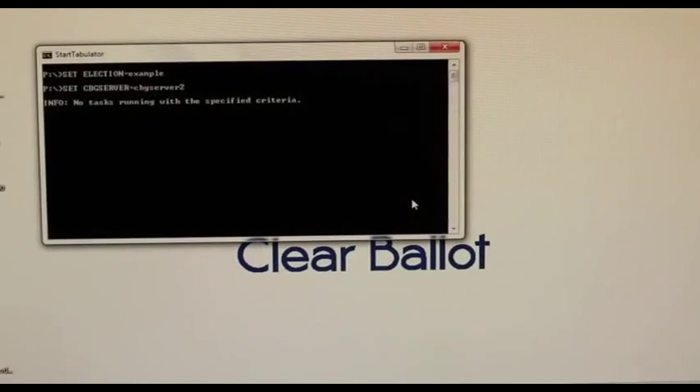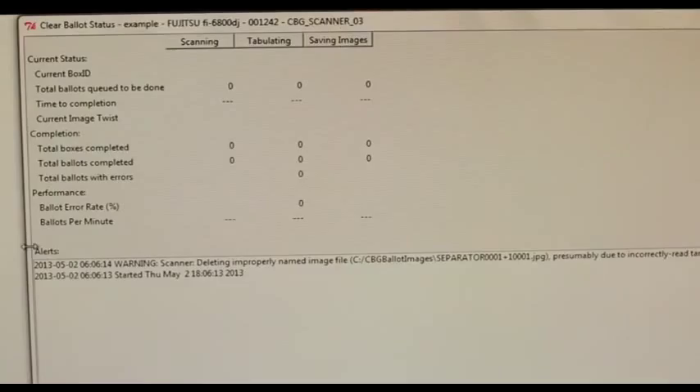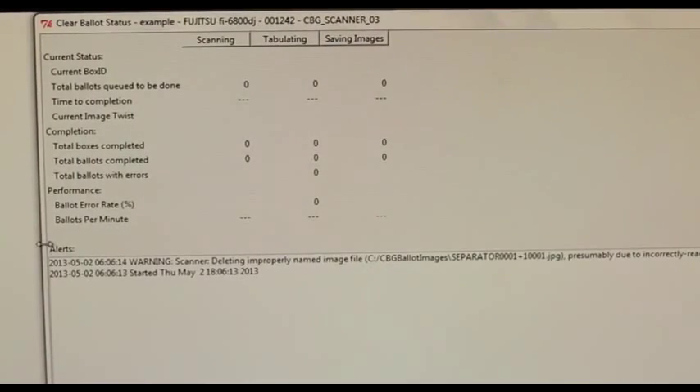When Tabulator is started, if it detects improperly named files which contain the name separator instead of a box ID number, it will delete them. Such files are created when ballots are accidentally scanned without a target page, or when ballots are scanned following the loss of the target page identity.